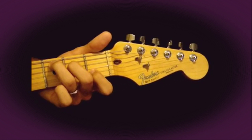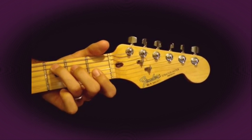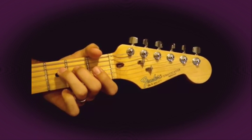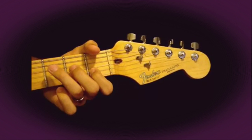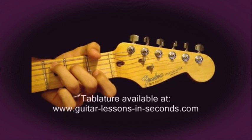C major chord: play the 5th string on the 3rd fret, 4th string on the 2nd fret, and 2nd string on the 1st fret, and just play all the other strings open.